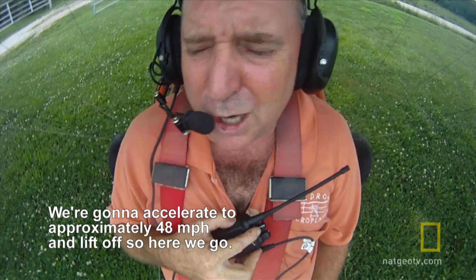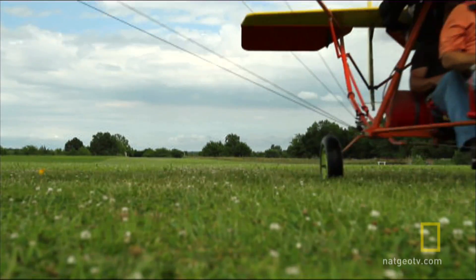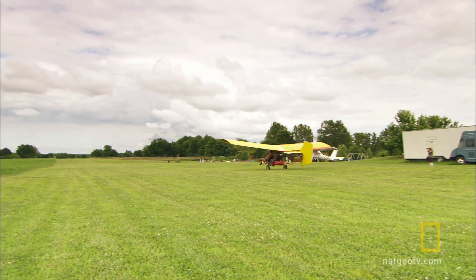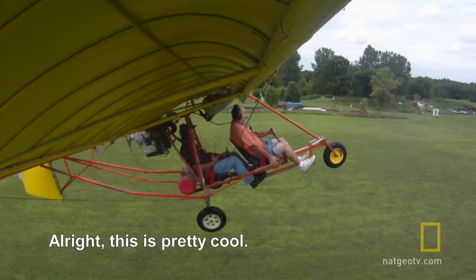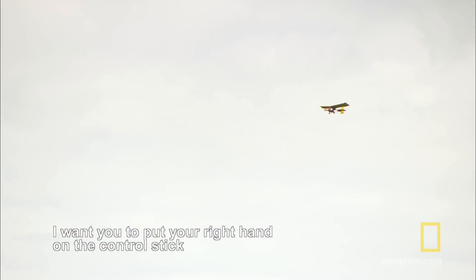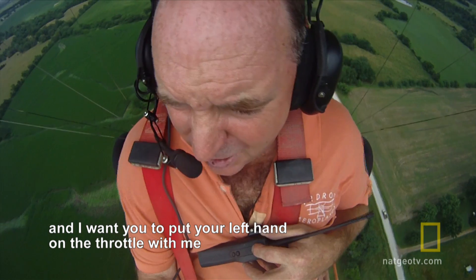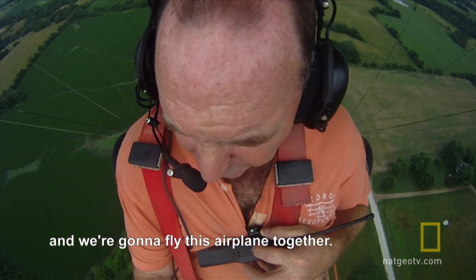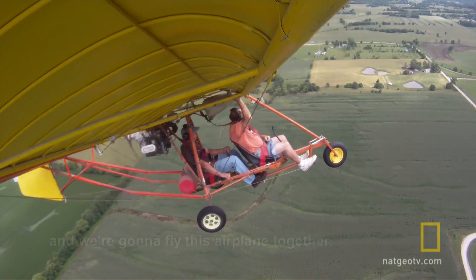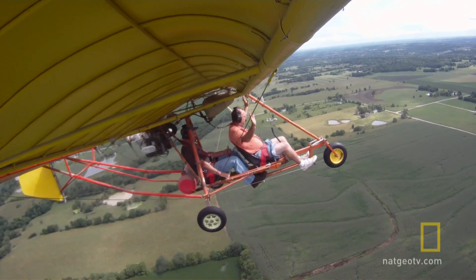We're going to accelerate to approximately 28 miles an hour and lift off, so here we go. I guess it's pretty cool. I want you to put your right hand on the control stick, and I want you to put your left hand on the throttle with me, and we're going to fly this airplane together. So I see the plane move, the rudder move, and the stick move, and then his hands leave, and I've got the stick and I'm controlling it.